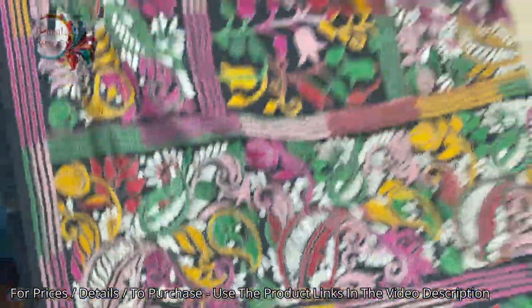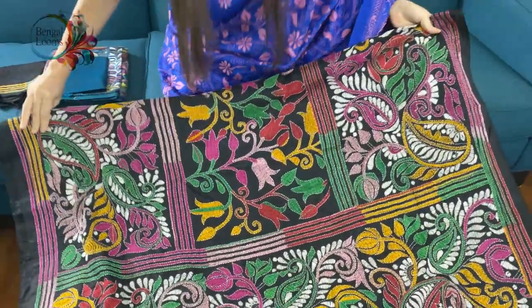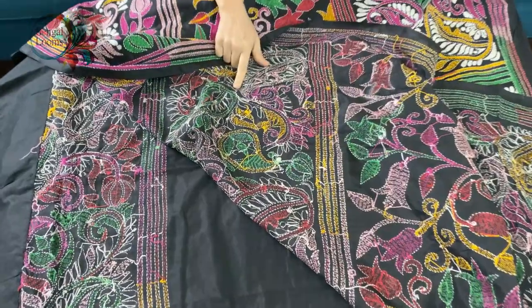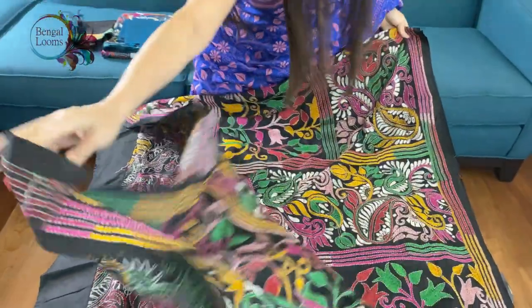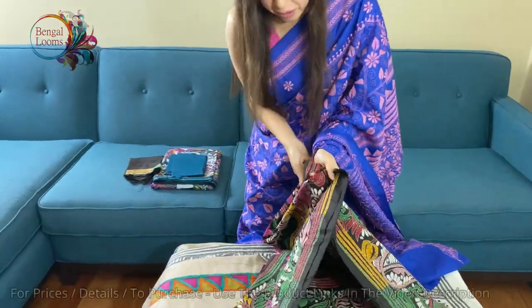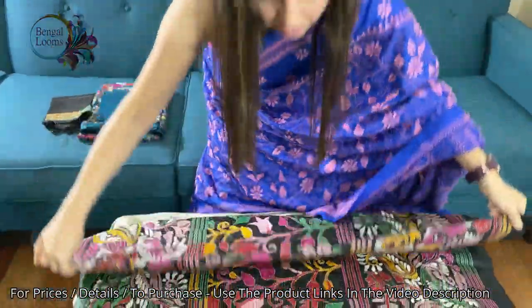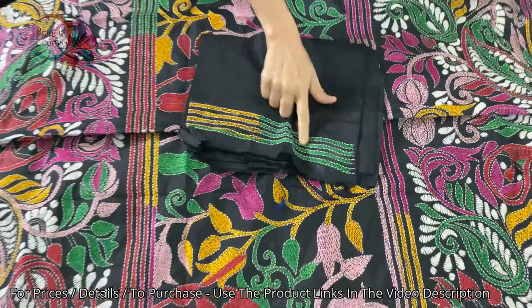Fully hand embroidered — look at the work. So much work is done and it takes many months to finish one sari. This is the back of the sari — from the back side you can tell if it is done by hand or by machine. Let me show you the other side; the top half of the sari has heavy work. It's in black and multicolor, and this is the blouse piece. The blouse piece also has some work on the sleeves.